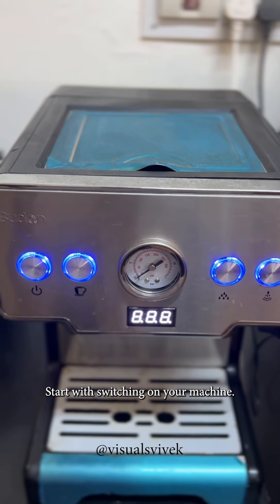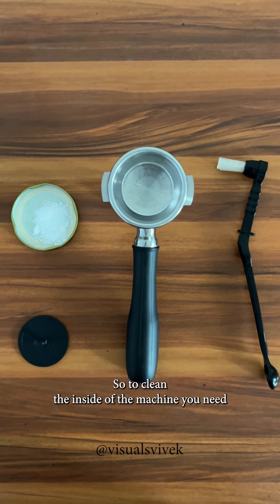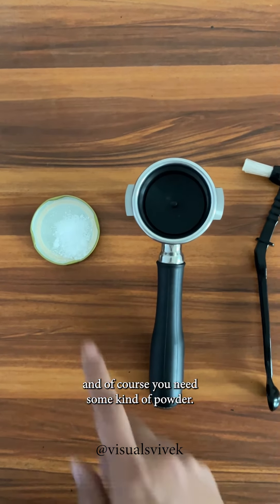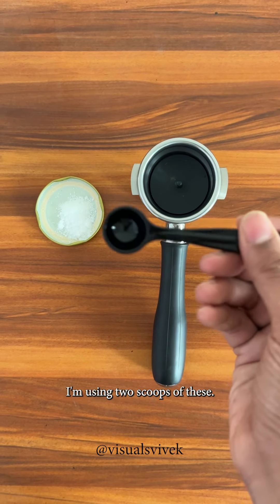Start by switching on your machine. The group head you see here seems to be very clean, but there could be a lot of coffee stuck inside. To clean the inside of the machine, you need your powder filter, this brush, the blind basket, and some cleaning powder. I'm using the Hernex coffee espresso machine cleaner — two scoops of this.